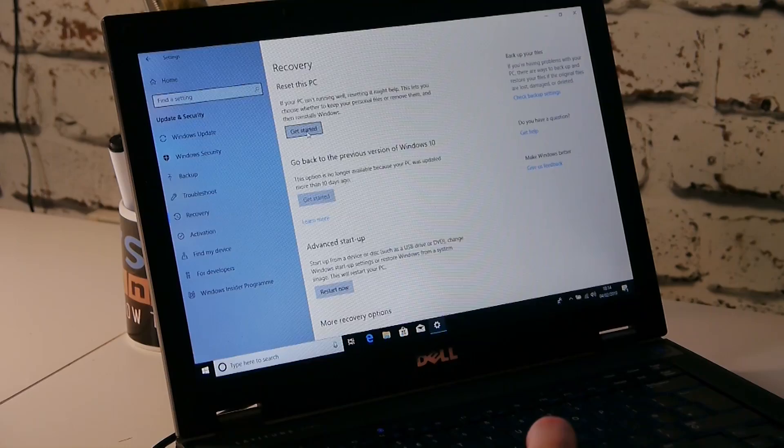So this is the general description: if your PC isn't running well, resetting it might help. This lets you choose whether to keep your personal files or remove them, and then reinstalls Windows. That's absolutely perfect because we want to reinstall Windows and we want to remove our personal files, so let's choose Get Started.